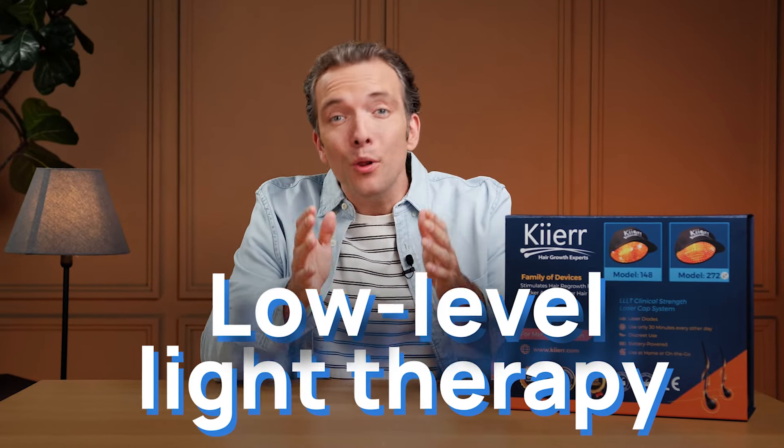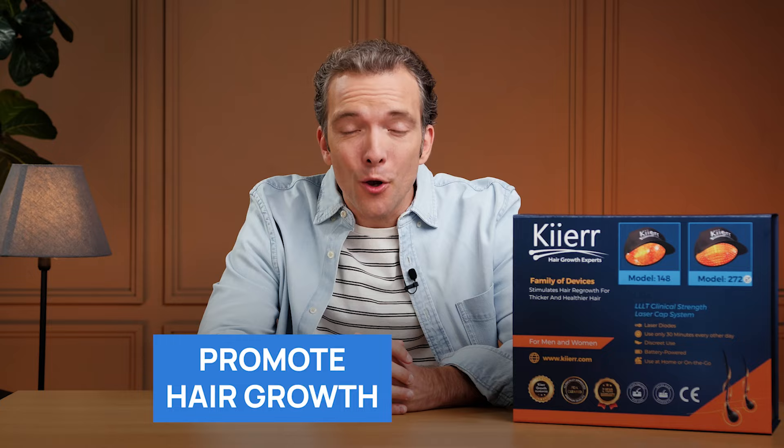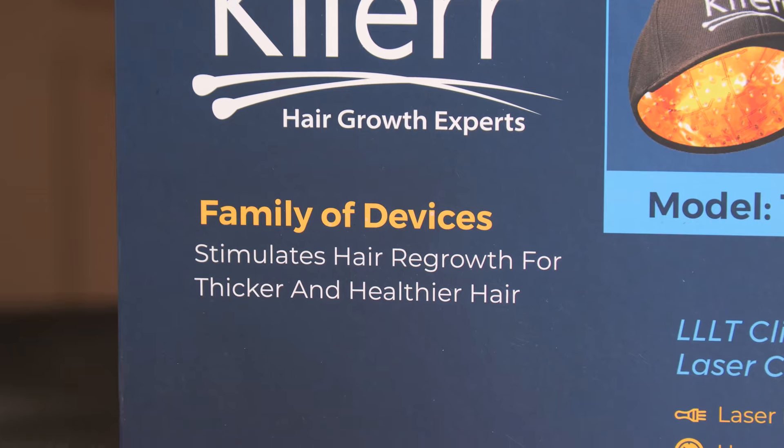Did you know that low-level light therapy, or LLLT, can help promote hair growth and combat hair loss? Hi everyone, I'm Robert from Health News. If you're battling hair loss and seeking a non-invasive solution, you're in the right place. Today, I'm unboxing the Care 272 Premier Laser Cap.